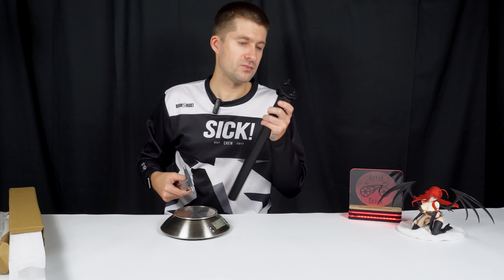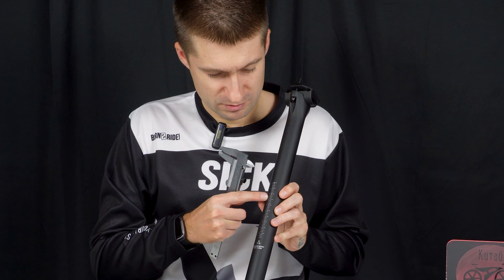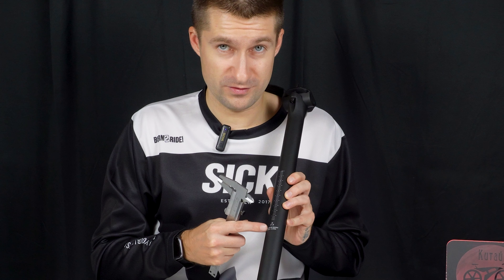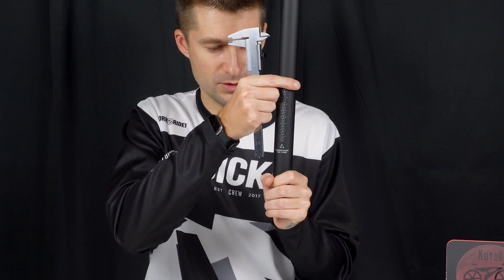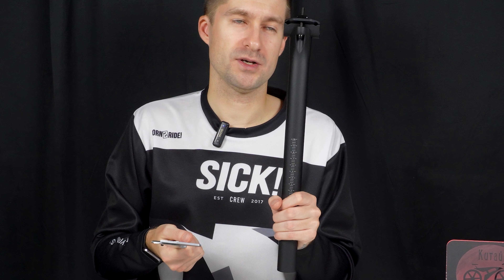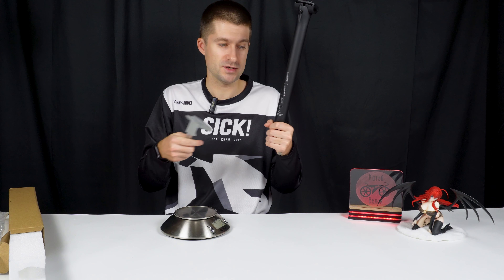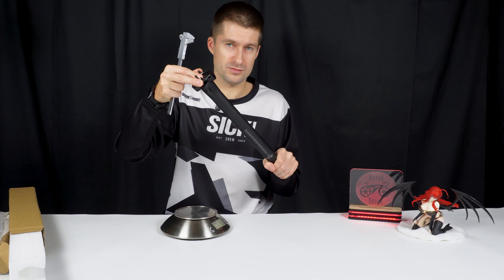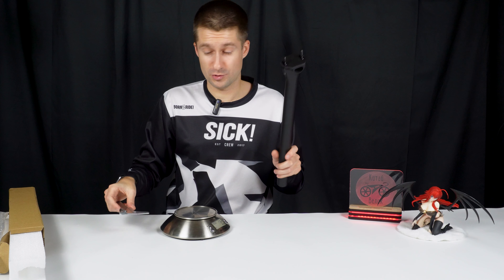We have a marking on the scale showing how far you can extend or raise the seatpost so that it doesn't break. If you see this inscription, you need to lower everything below so that the inscription is not visible — otherwise it will hurt. The seatpost won't break immediately, but if you abruptly jump and sit down somewhere, it'll just snap. So take this into account.